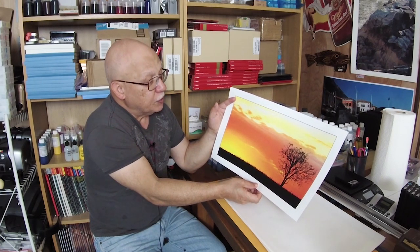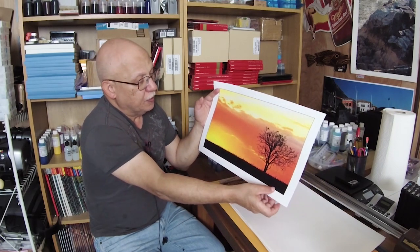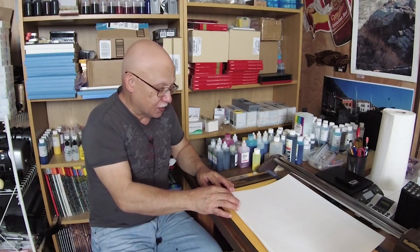A worthless image — you oversaturate it and adjust the color balance. The white points are a lot yellower than neutral, and this is what you get. I like it; I like the contrast between the foreground and that incredible, unrealistic sky.